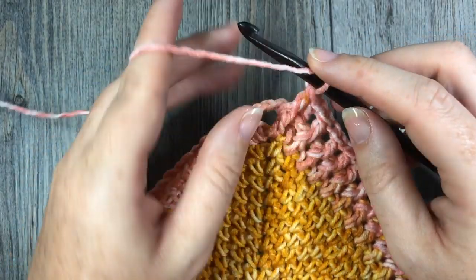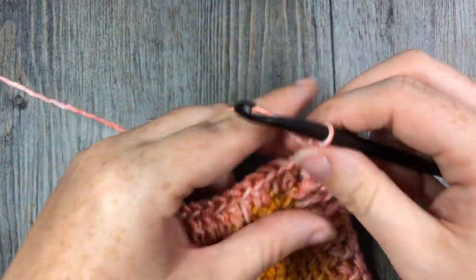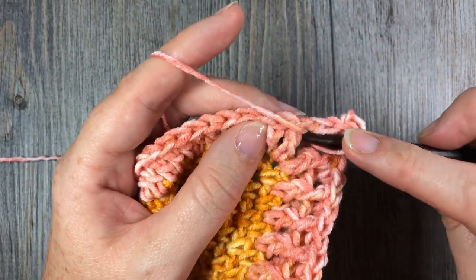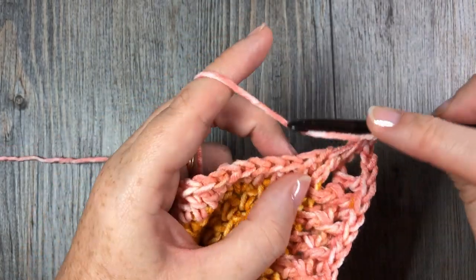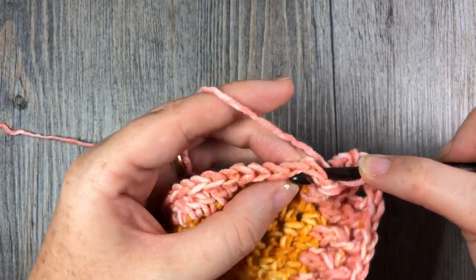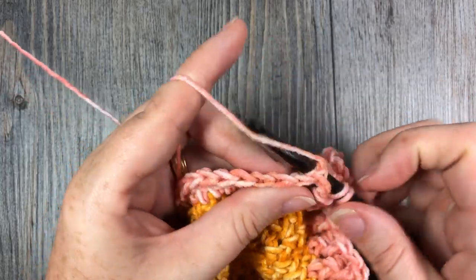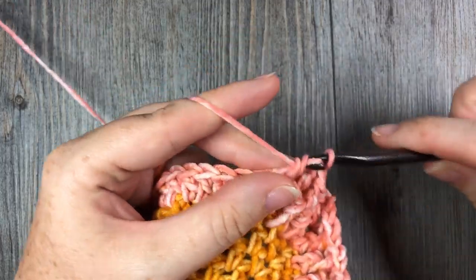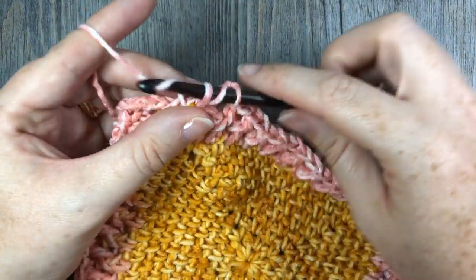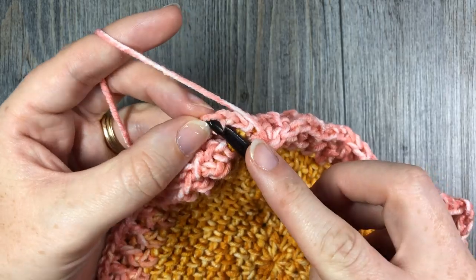When you come to your corner chain two space, into that chain two space you're going to work a double crochet, chain two, and double crochet stitch. Then repeat the same as you did for the other side — beginning with a front post double crochet stitch in the next stitch, followed by a back post double crochet in the next. Repeat that all the way across. When you come to your next corner, work your double crochet, chain two, and double crochet, and continue on the other sides. Repeat all the way around your block, and when you come to that starting chain five, join with a slip stitch into that third chain.